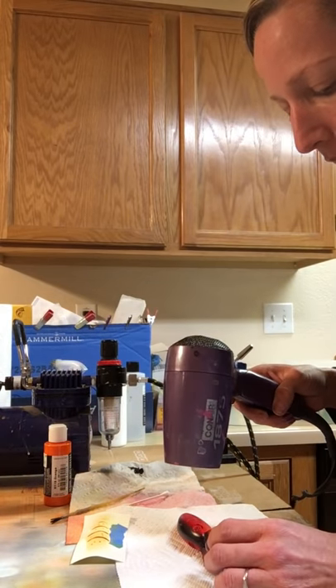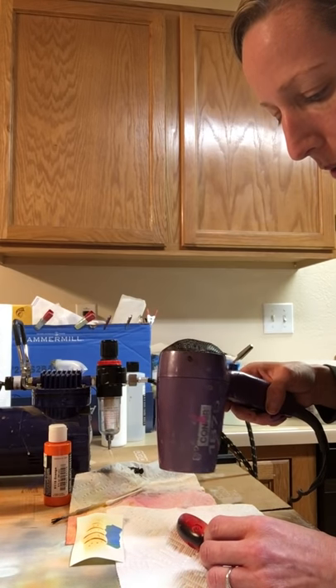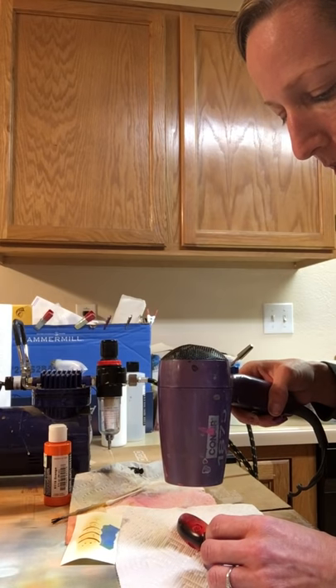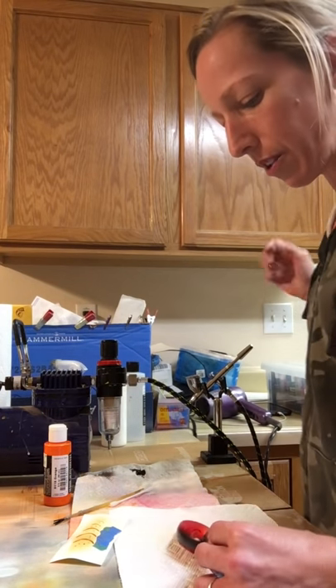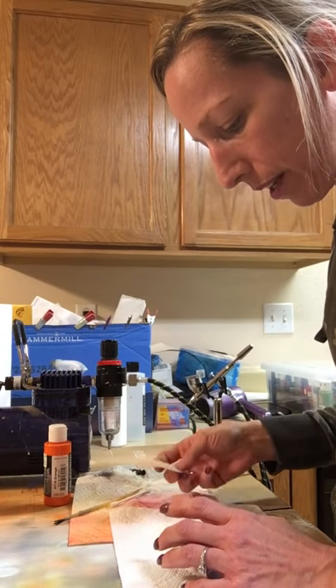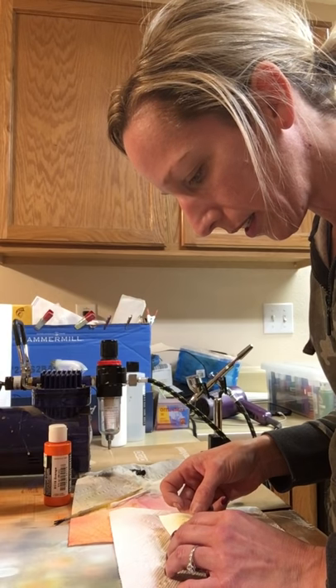I'm going to dry this up and then hit it with another coat because it's not quite where I want it yet. I'm going to get that really dry and then go over it again because it's not quite as defined as I want it to be. Just make sure you place it correctly again - you want the lines to be exact.